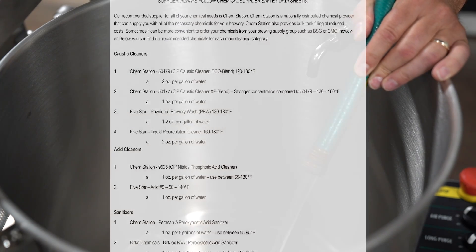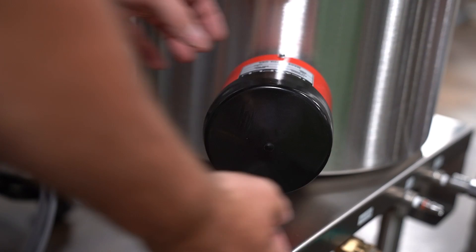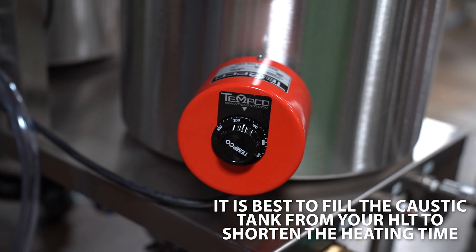Prepare your chemicals and fill the kettles. Please see the manual for suggested chemicals. For the purposes of this video, we will be using colored water. Turn on the heater to your desired temperature. The temperature control knob is located under the black cap. It is best to fill the caustic tank from your HLT to shorten the heating time.